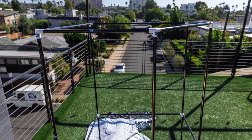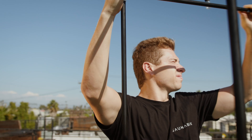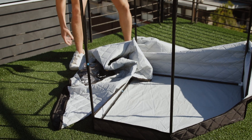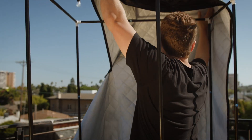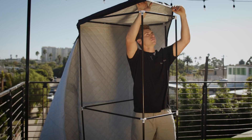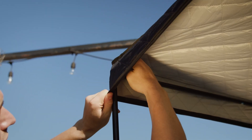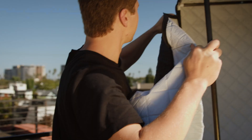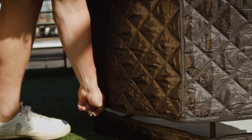You have now completed the construction of the frame. Now let's begin assembling the outer cover over the frame. With the cover fully unzipped, begin pulling the top of the cover over the sauna. Gently push out and pull down all corners until it's snug on all sides. Avoid pulling too hard as this may cause damage to the outer cover. Begin zipping up the cover to close it. Please note that sometimes the zippers get stuck on the inside of the frame, so be cautious when zipping it up.